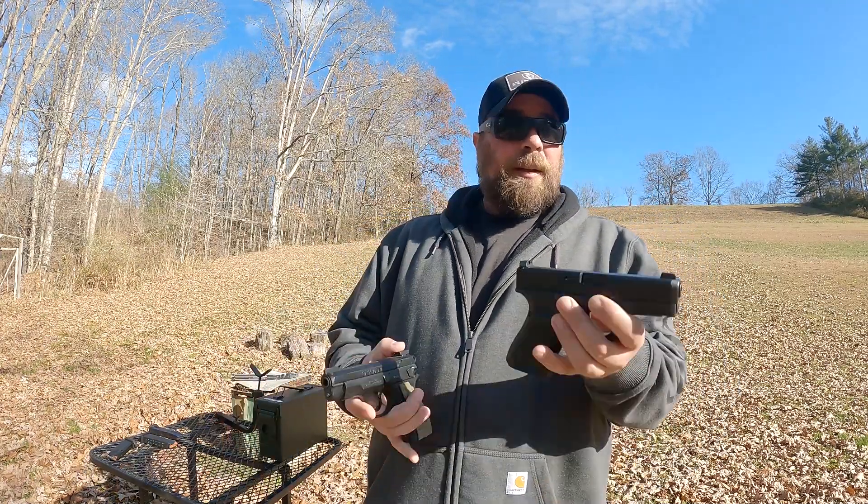If you bought either one of these guns for concealed carry, target shooting, or even competition, I don't think you're going to go wrong with either. It's going to come down to what feels better in your hand — whether you want a striker fired handgun or a hammer fired double action / single action trigger with a decocker. I know it's an apples versus oranges comparison, but they are so different yet so similar that I thought, why not compare the two?